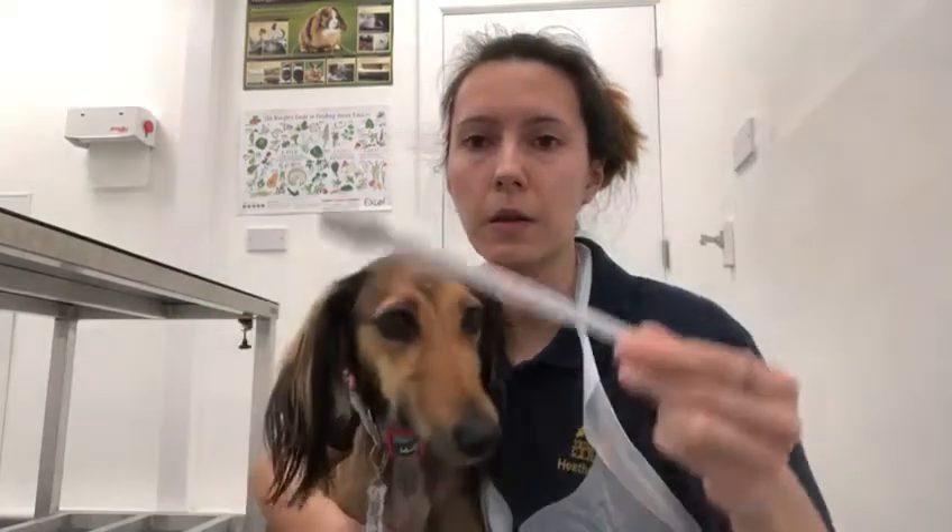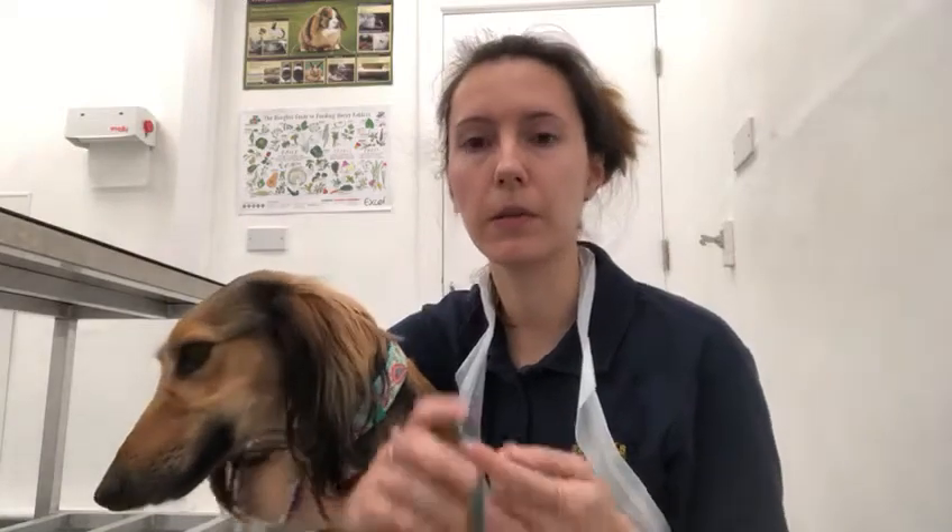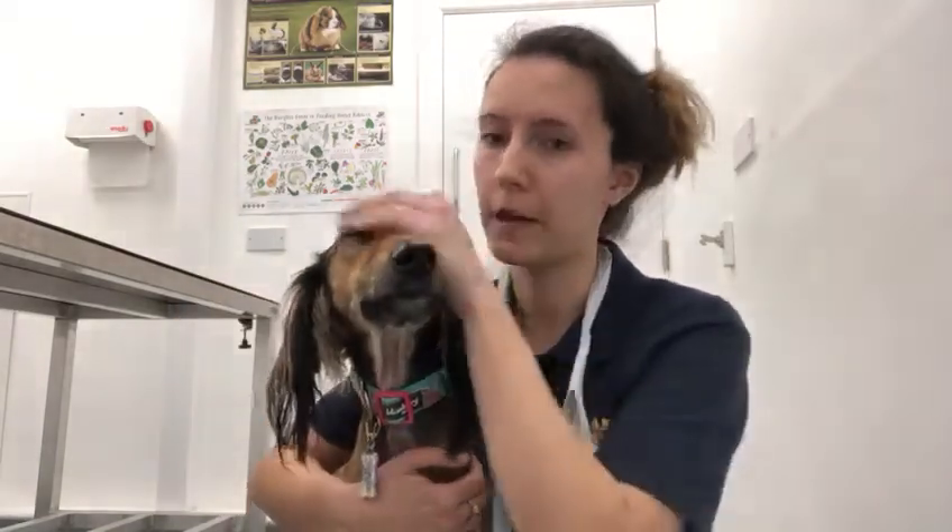You'll also need a toothbrush. I've got one here with a nice long handle so you don't have to put your hands too close to the mouth. You can also use soft children's toothbrushes, or rubber thimble-like toothbrushes that you put on the end of a finger — some dogs tolerate those much better.